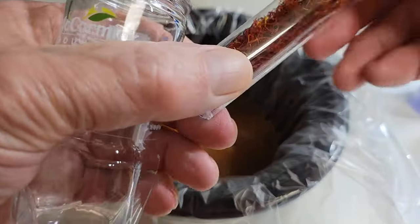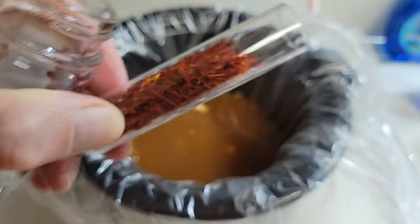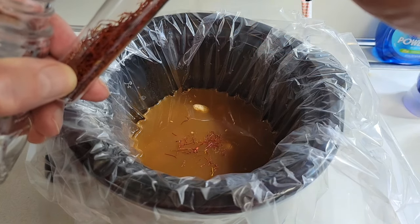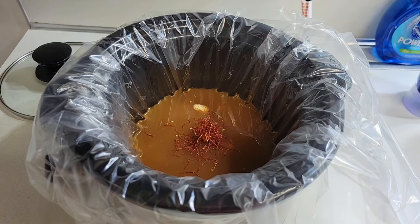Saffron is very expensive — it costs about $18 for this size of bottle. We're just going to add a few threads of saffron. The threads are from the saffron flowers. Being as difficult to harvest, that's the reason why saffron is so expensive.